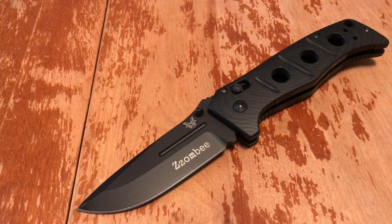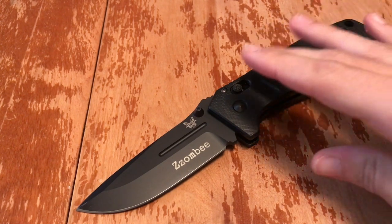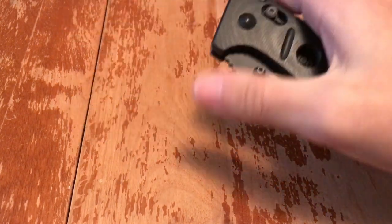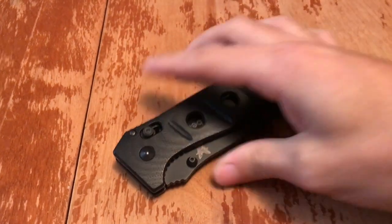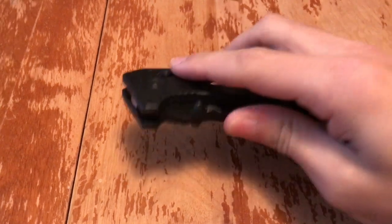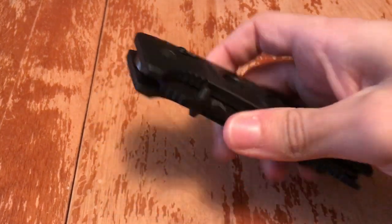It is a manual opening knife with an axis mechanism, much like every other Benchmade — well, they have frame locks or liner locks now too. Incredibly smooth. I've carried this every day for about two years. I've only just started putting oil on it because one day it squeaked and I didn't like the squeak. I added a little oil and after a day of using it, it worked its way in and now it doesn't squeak. Very good endurance on the mechanism.